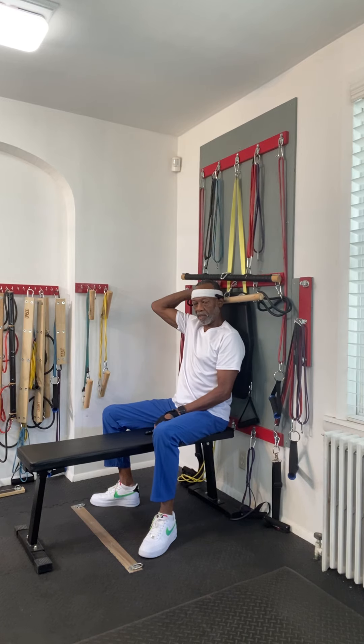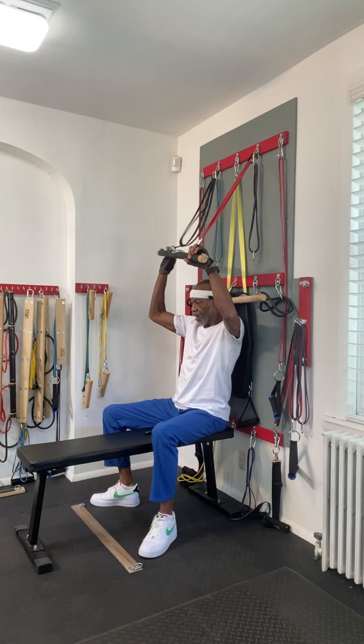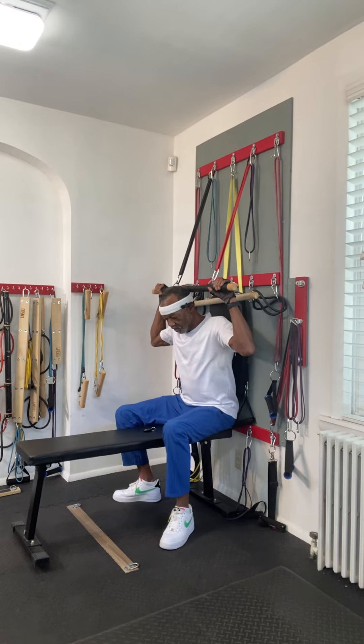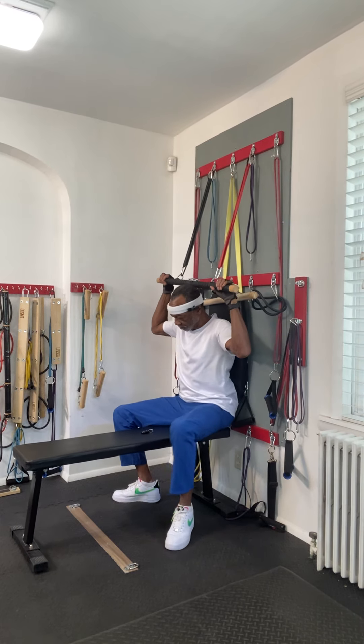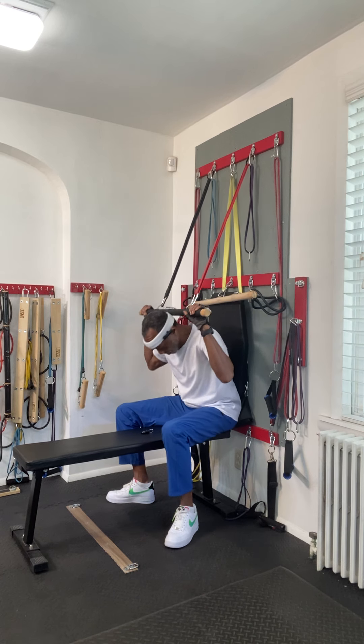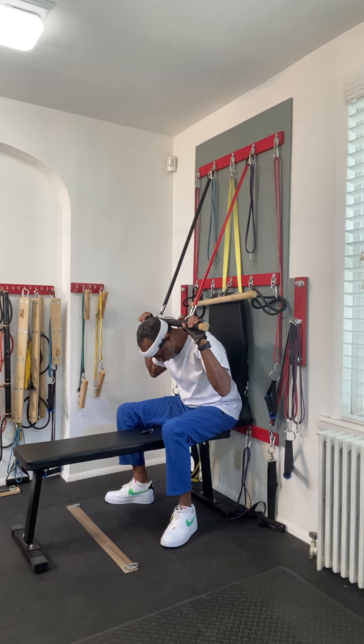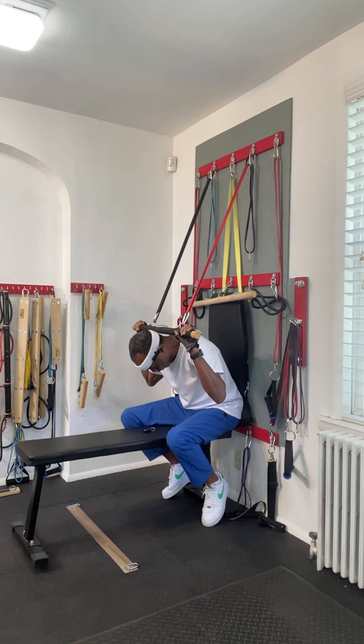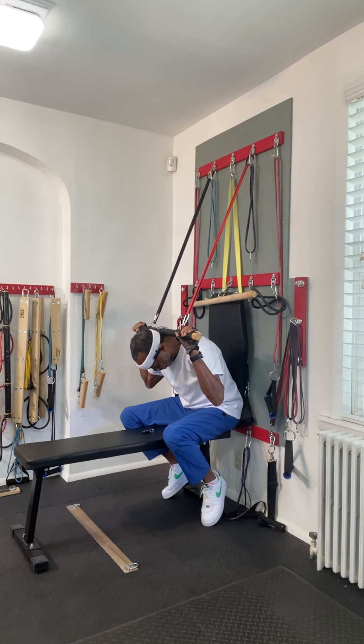When you have the wall mount set up, the opportunities are endless. So now we're going to take this bar and do a crunch pull down — hold yourself in a crunch position so you can activate those abdomen muscles.